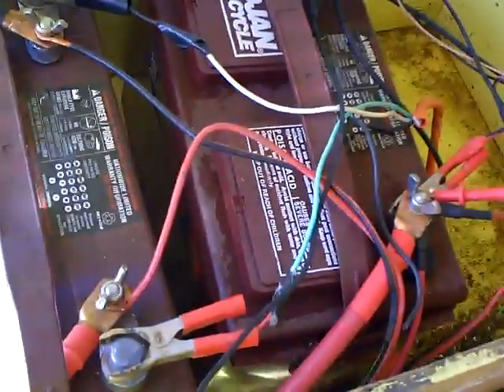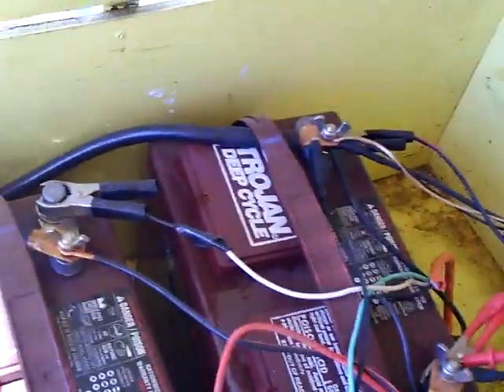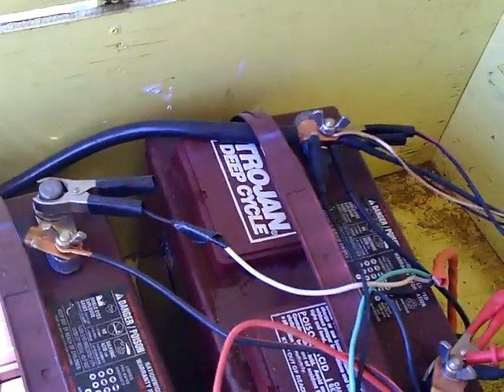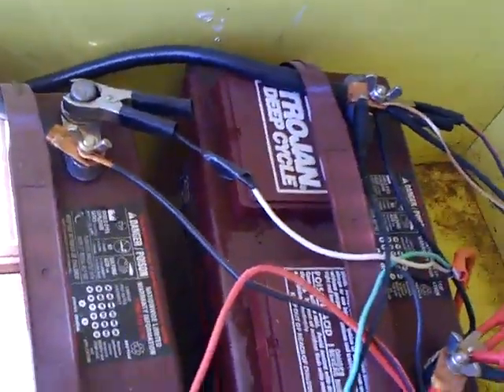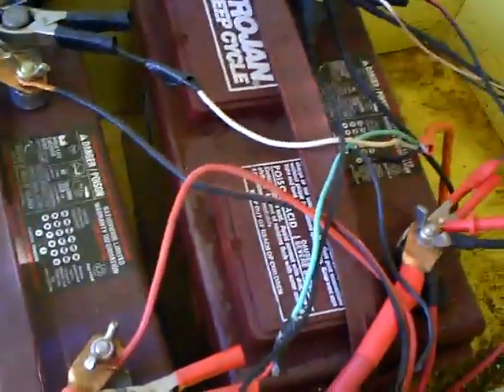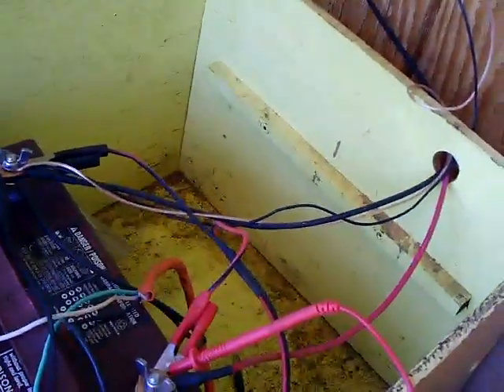Basic connections — you have some big, heavy cables between the batteries. Those are necessary because the more smaller cables you have, the more restriction you have to power, kind of like a water hose. You want to use good heavy-duty cables. From the batteries, wires run back up to the house that provide direct DC current, since I use DC for some of my appliances and lights on the inside.